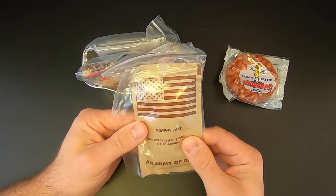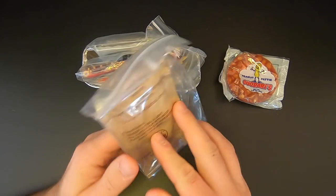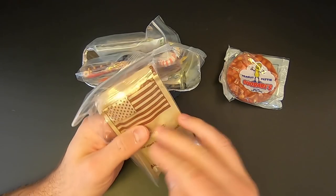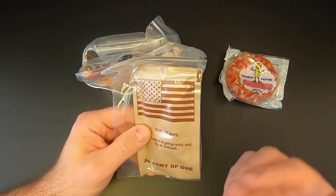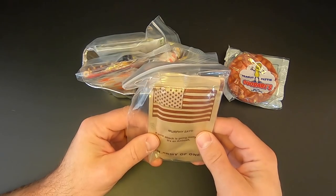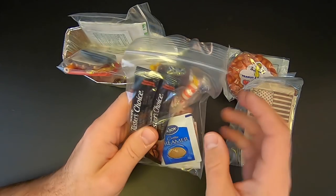Then we've got some fire gel. We've seen this before in other kits — it's PyroPack. It's basically a fire gel: you open it up, squirt it on something, and it just lights on fire. Good way to cook some food or boil some water.